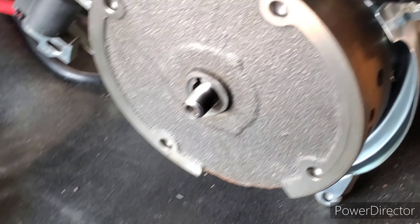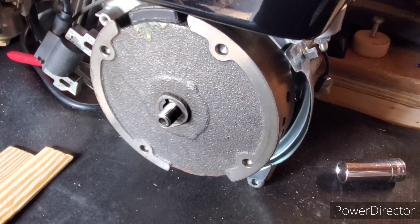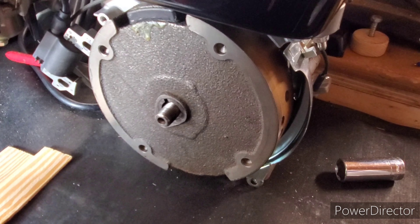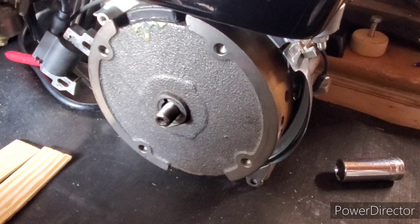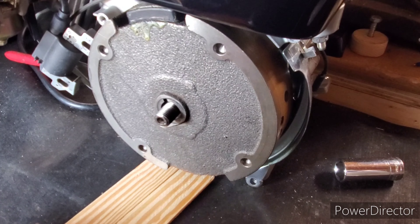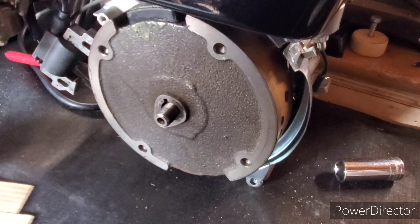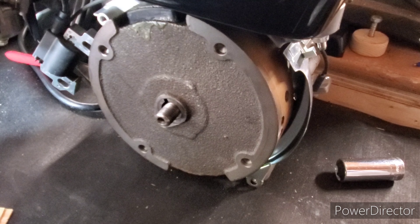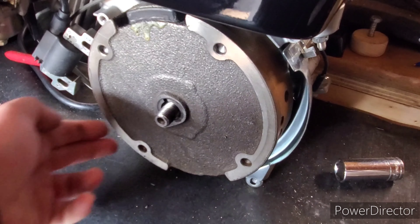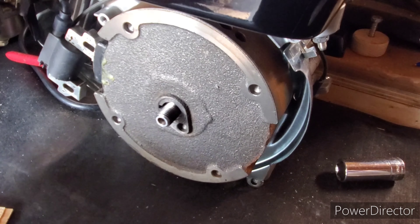To start off this process, there are a couple of different ways to take the flywheel off. I really like using a couple of wooden shims. You can also use a crowbar — you have to be careful though. You want to find a nice strong spot in the engine block so that you don't score it or do anything to damage it.